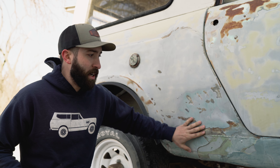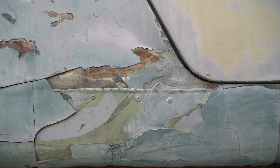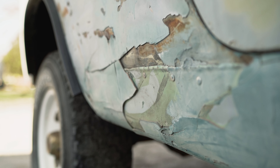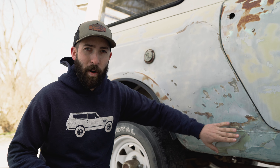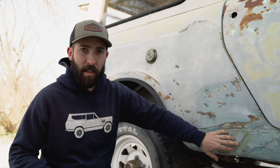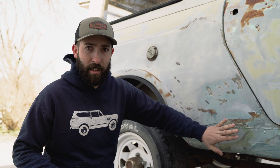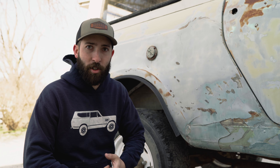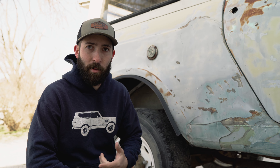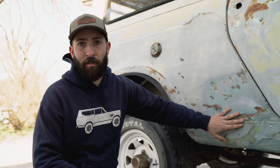For example, on this quarter panel there's a riveted-on patch panel. Looks like this was smashed or dented in. It doesn't necessarily mean it's rusty back there — obviously I can't see because of the patch — but it's just a poor repair. It's not necessarily something to be really afraid of, but it's definitely something to keep in mind. If you want a driver and don't want to go through a bunch of bodywork, something like this is definitely something to look out for.